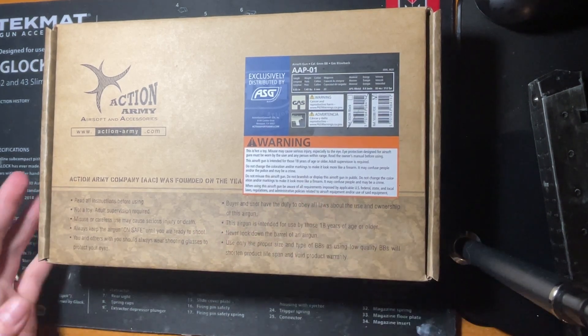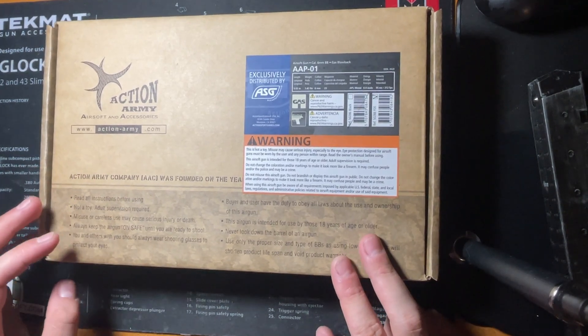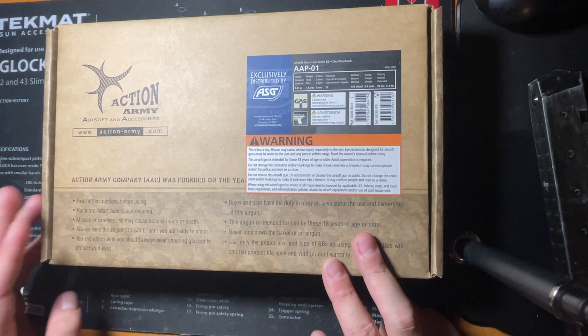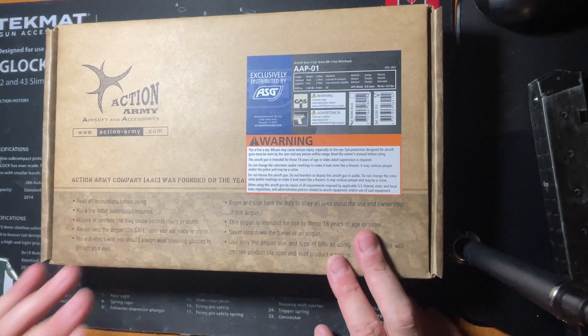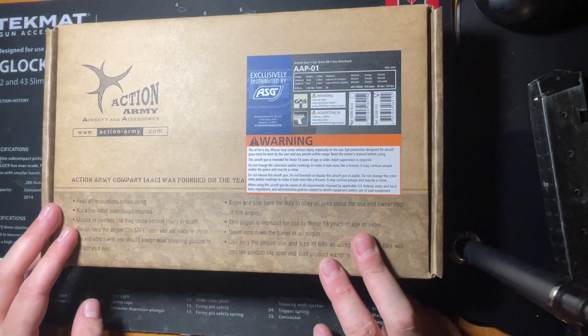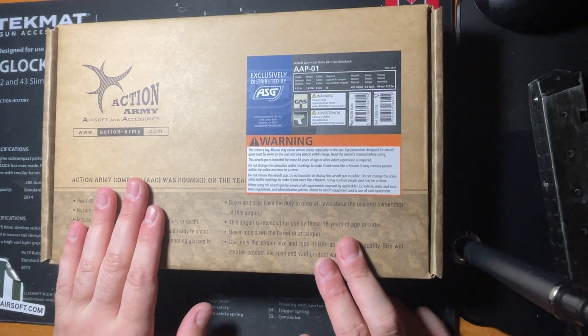So without further ado, let's get into the packaging. I got this on blowbackmasters.com on sale for about $70. I think they're still on sale right now for like $80. These are the tan versions, and this is an unbeatable price. The original MSRP I believe is around $99, and about $110 for the AAP-01C, so super great pistols for the money.